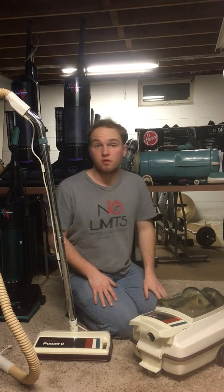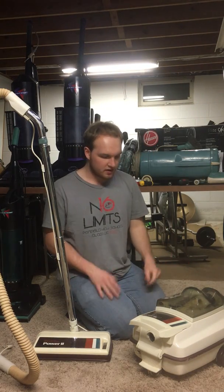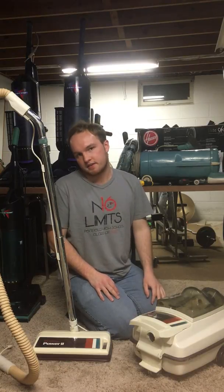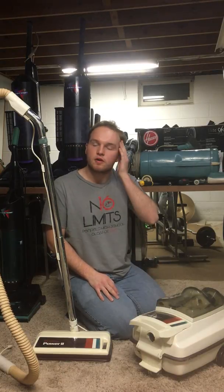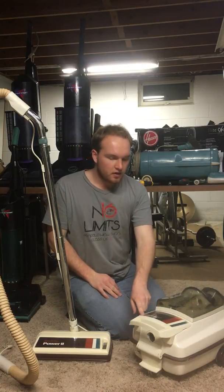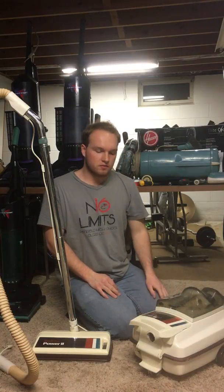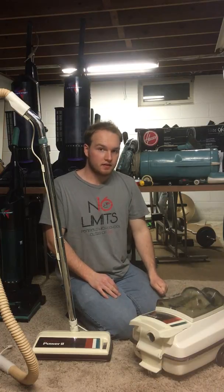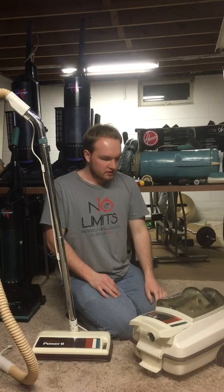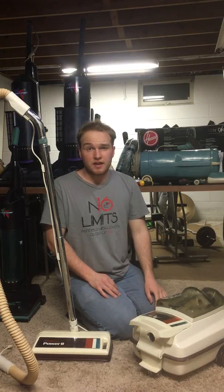This is my Montgomery Wards Power 2 power team from 1983. This is a Eureka canister that was privately labeled for a defunct store called Montgomery Wards, a department store that was very popular in the 60s, 70s and 80s, and thus we have this canister.